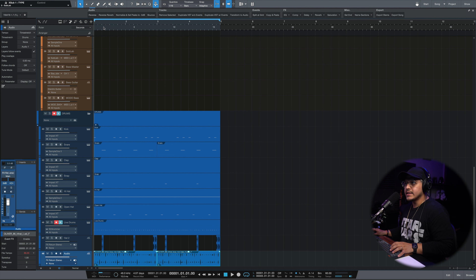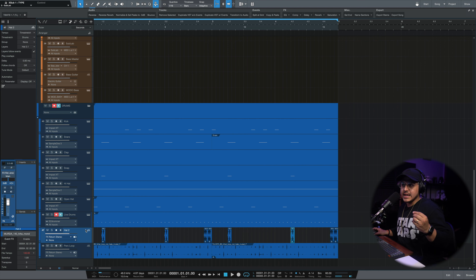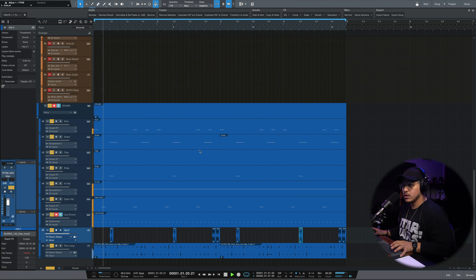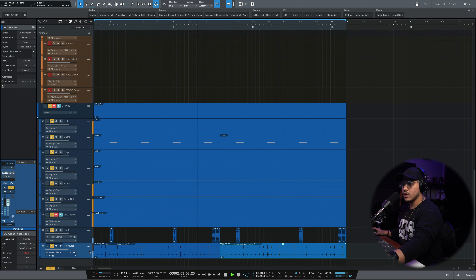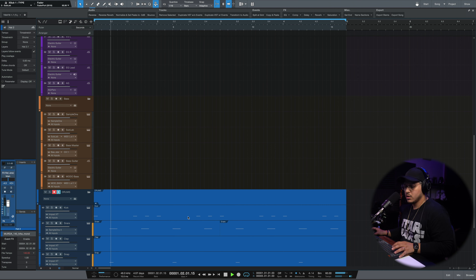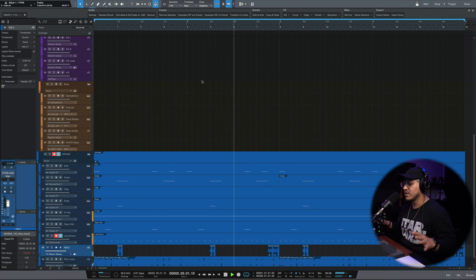I went ahead and did a little digging on Splice and found a percussion loop. I also found a second hat that I only took the rolls from and placed them in different places throughout the loop to get a little more spice. The drums now with everything added sound much fuller — so much more texture.